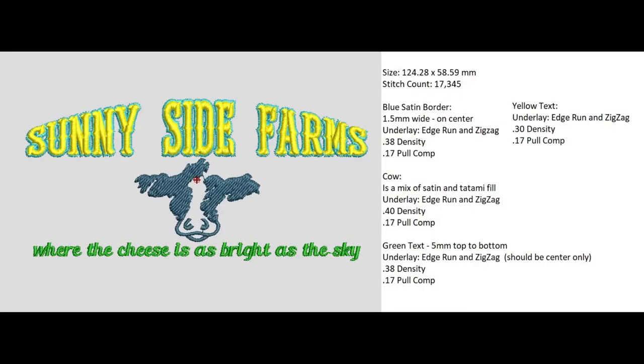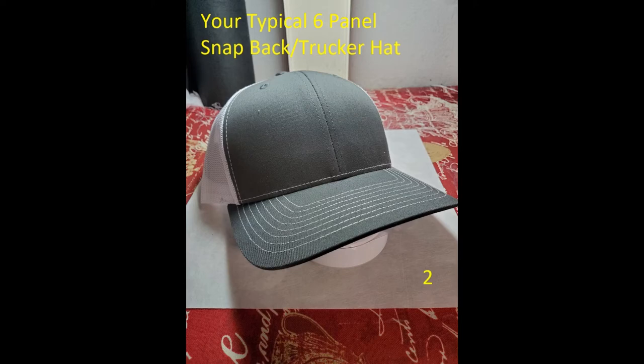This design file was created for this presentation. The text lettering at the bottom is a script-type text measuring 5 millimeters. The center element is a mix of tatami and satin stitch types. The upper text is arched and includes a satin border. The design is pathed for hats to stitch from center out and from the bottom to the top. Our objective today is to understand why structured hats, specifically the Richardson 112, are so difficult to embroider.